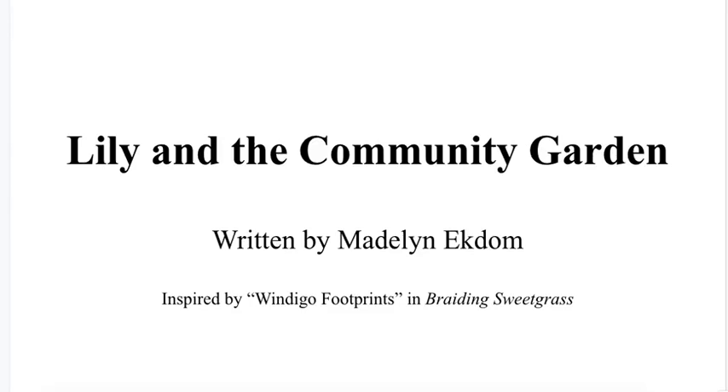Lily and the Community Garden, written by Madeline Ectom, inspired by Wendigo Footprints and Braiding Sweetgrass.